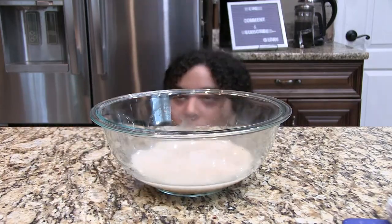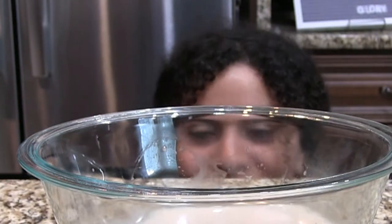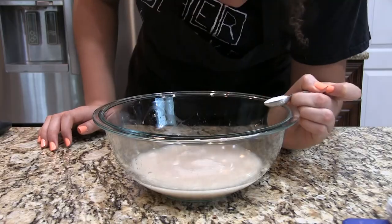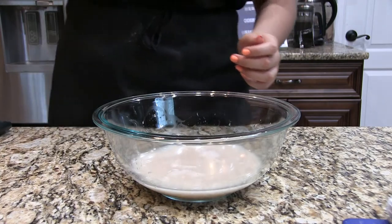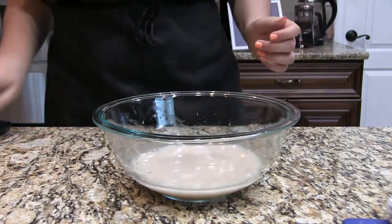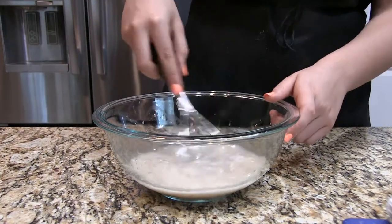So I just poured it in and then my dad walked in and decided to start a conversation, so it was a little awkward. Into our yeast mixture we are going to add one teaspoon of salt — I know it's bad for yeast, it kills yeast, but we had to do it. I just mix that up really fast.